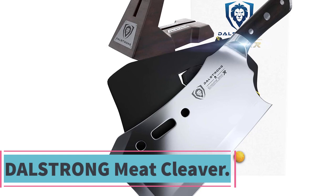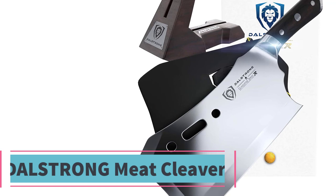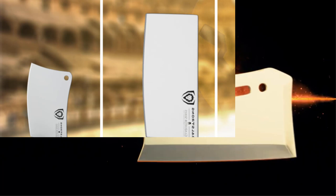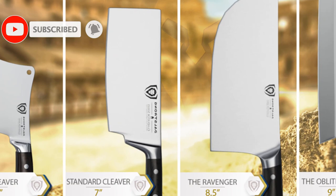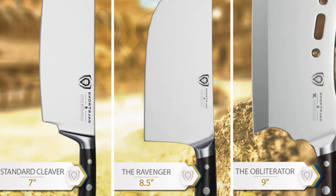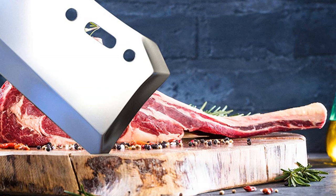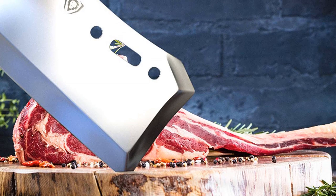At number two: the Dalstrong Meat Cleaver — Gladiator Series Obliterator. This cleaver serves a single ferocious purpose: to obliterate any culinary obstacle in its path with one brutal chop. Featuring outstanding craftsmanship, cutting-edge technology, stunning design, and premium materials. Incredibly razor sharp, full tang, forged from premium high carbon 7CR17 MoV steel and heat treated to 60 HRC. This 9-inch steel behemoth weighs 2.9 pounds and is 6 millimeters thick, with a menacing shape inspired by medieval weaponry.